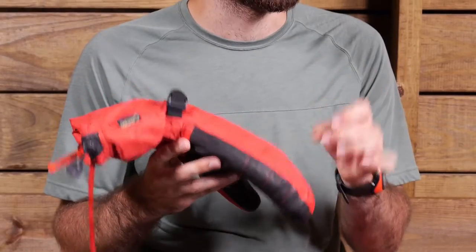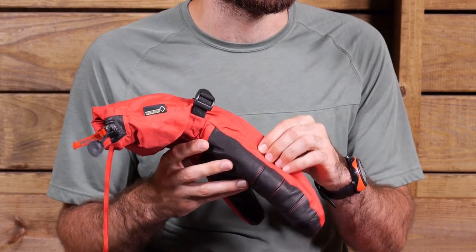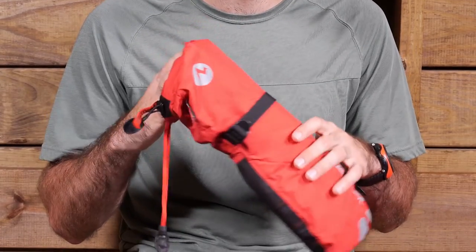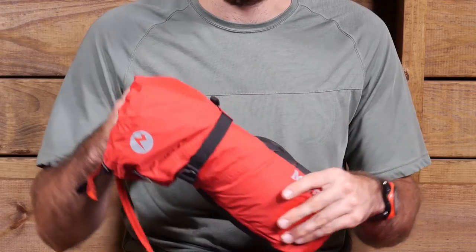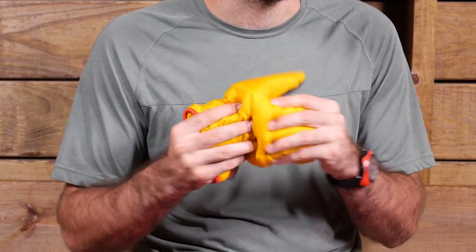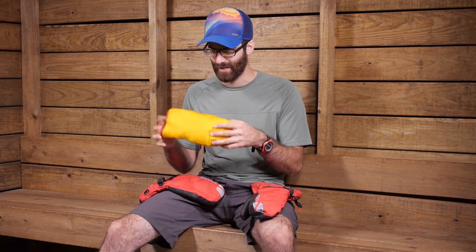It is lightly insulated, so the mitten shell itself does have some synthetic insulation in there to keep you warm. There is a removable liner on the inside of the glove and that is a super warm liner. The liner that comes inside the glove is a 700 fill power down insulated liner. It has also got some synthetic insulation in there as well to kind of protect that down so it doesn't get wet.